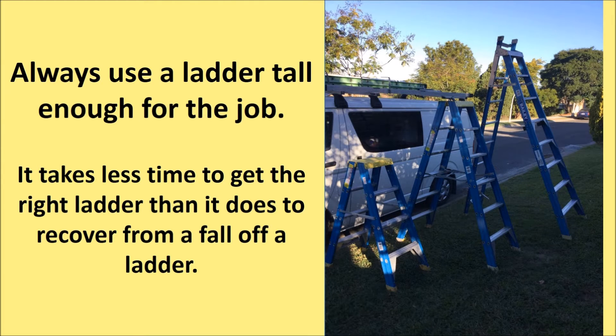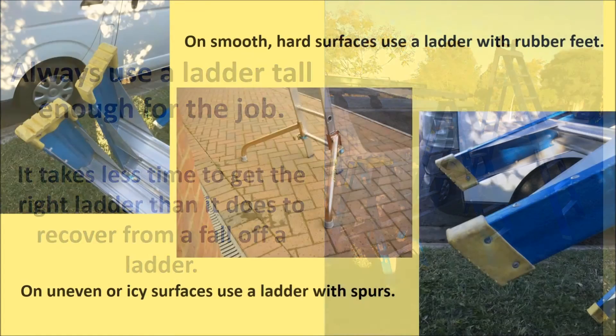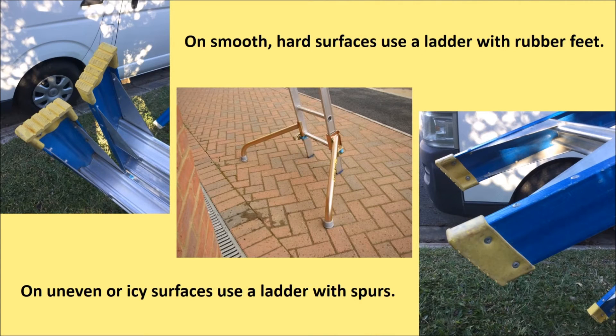Always use a ladder tall enough for the job. It takes less time to get the right ladder than it does to recover from a fall off one. On smooth hard surfaces use a ladder with rubber feet. On uneven or icy surfaces use a ladder with spurs. If you must place the ladder on an unsuitable surface, make it as stable as possible.